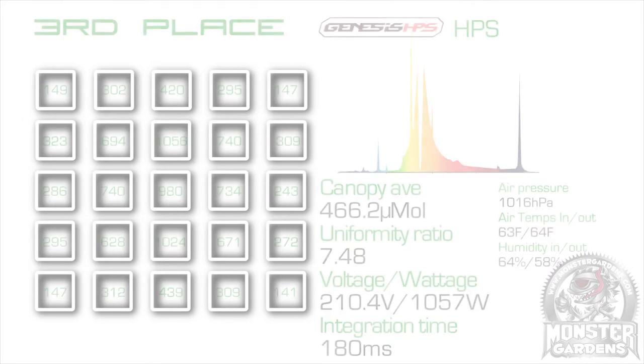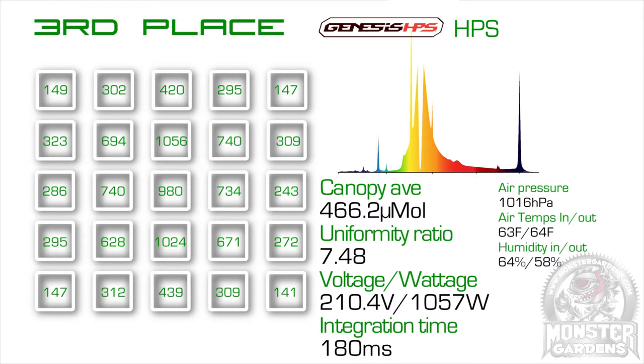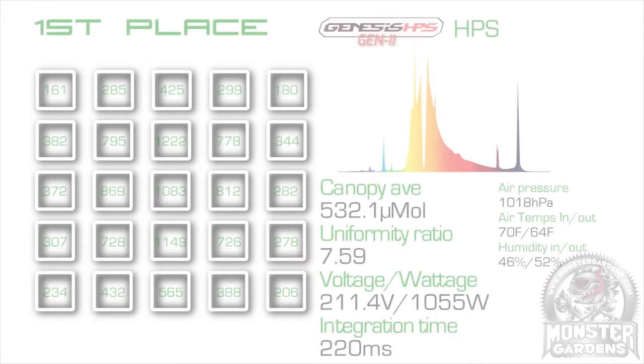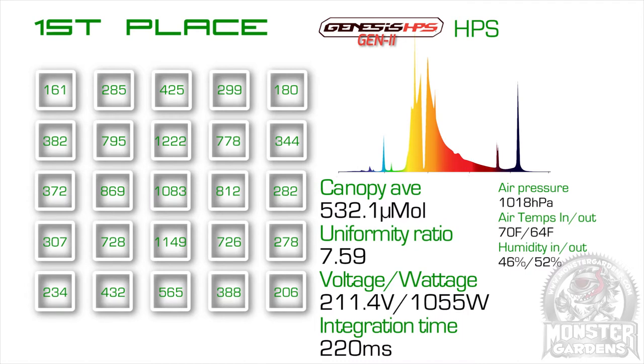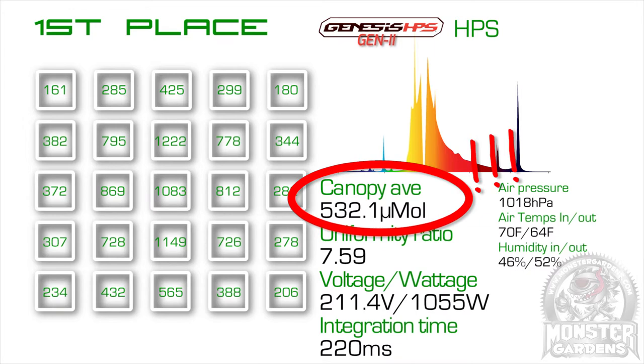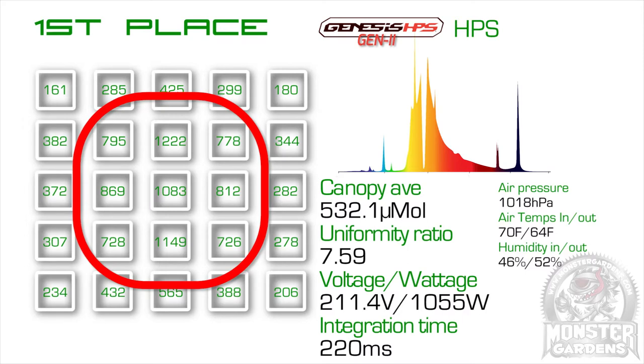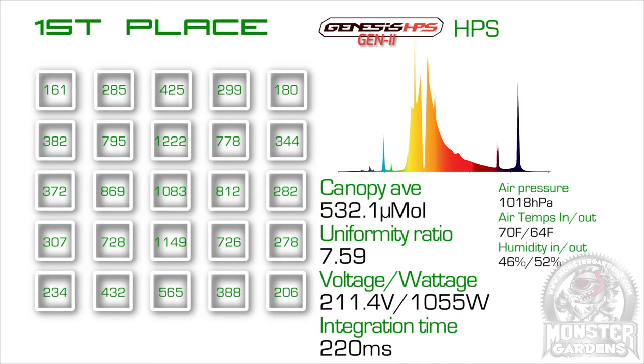In 3rd place is the legacy Genesis HPS bulb — the High Times Stash Award winning bulb from 2013 — so with it placing 3rd, the game must have moved on in the last 2 years. In 2nd place, the iHortlux Super HPS, beating out the old Genesis bulb by an average of 20 micromoles, and it has the test's best uniformity ratio. And that means our 1000-watt winner is the Generation 2 Genesis bulb — and it's not just a win, it's a mauling: a quite staggering 45 micromoles average over the Hortlux. The intensity in the center 9 spots is frankly mind-boggling, and I even had to retest it a few times to check the connections and make sure the spectrometer was functioning properly. It was.